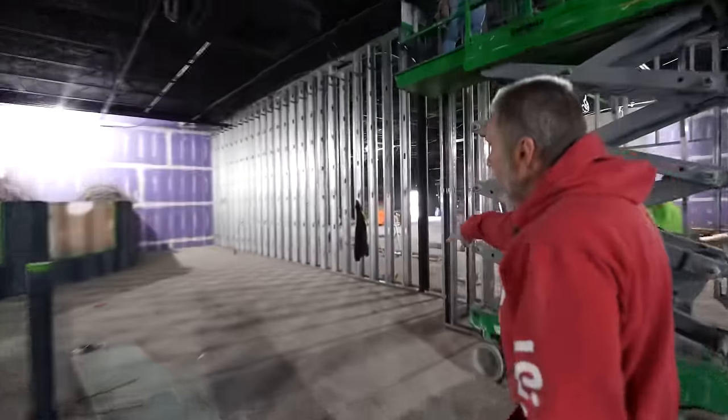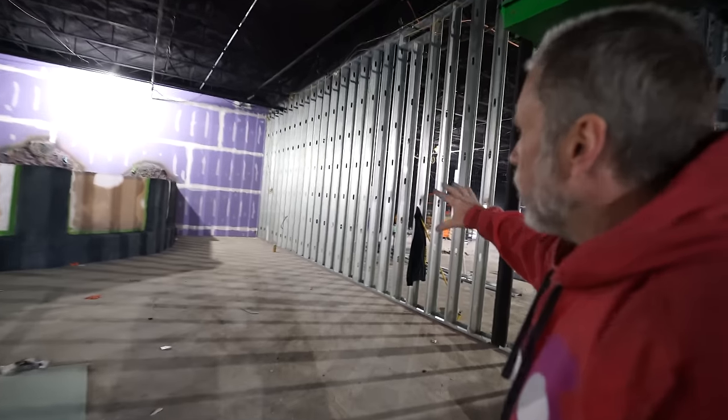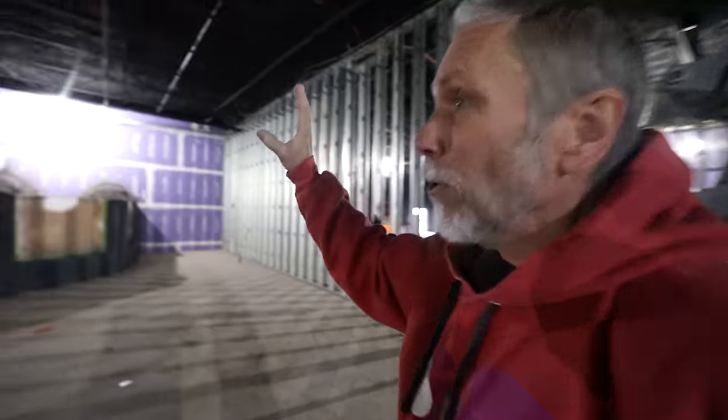We've got a big tank right here — that's going to be actually lionfish. Big, really cool slanted tank on this side. And then of course you've got the stingray here. So you start to really get the feel now that we have the walls up of what the actual place is going to look like and the flow. It's really coming together, guys.